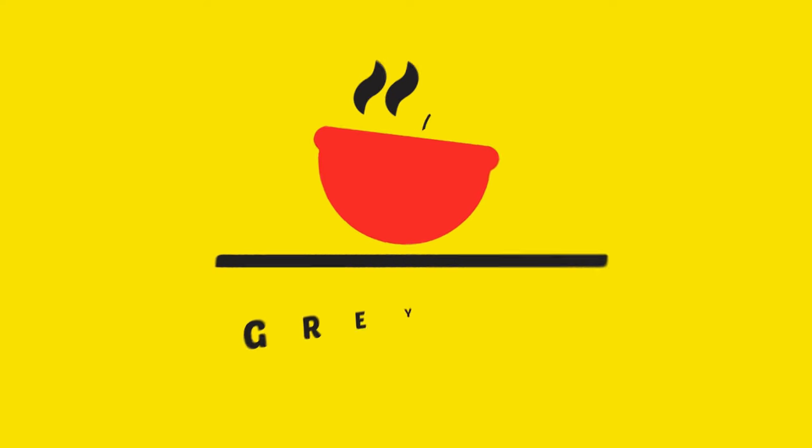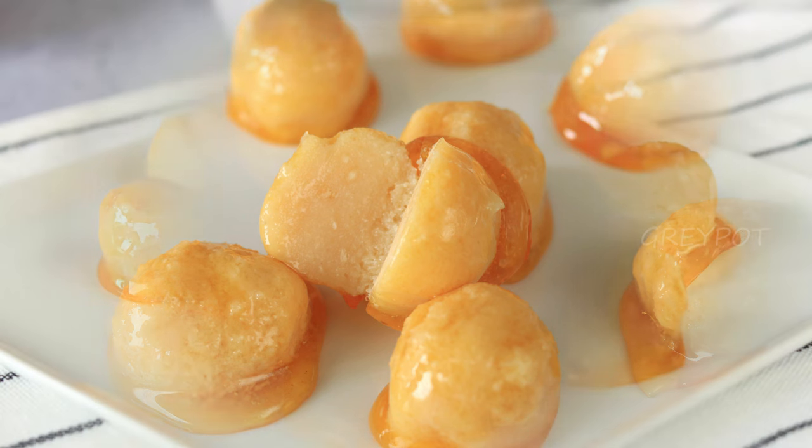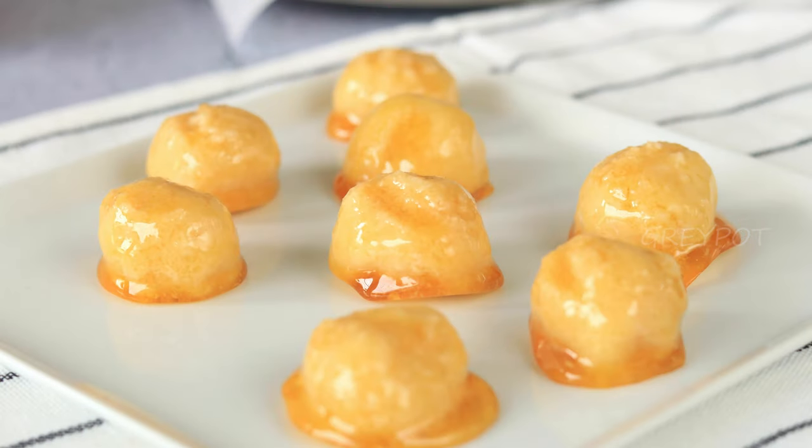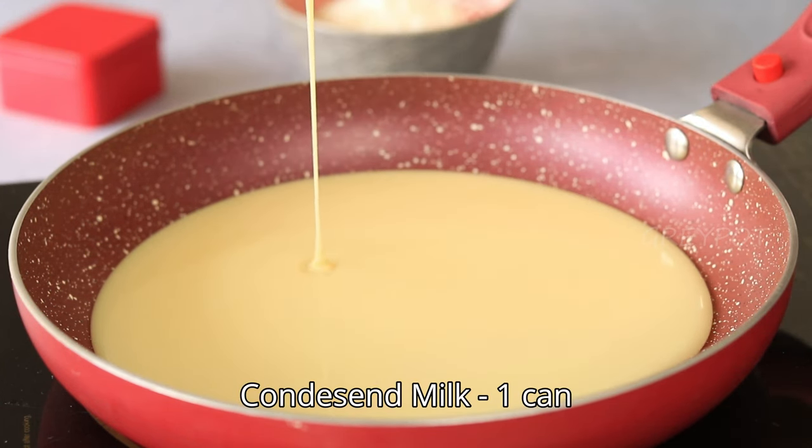Hello everyone, welcome back to our channel! Today we're going to make something absolutely delightful — brigadeiro coconut balls with a caramel coat. These are incredibly scrumptious and perfect for any occasion, so let's get started.